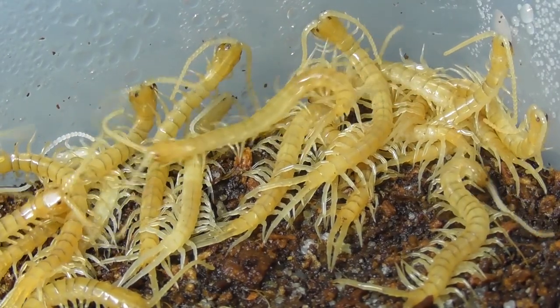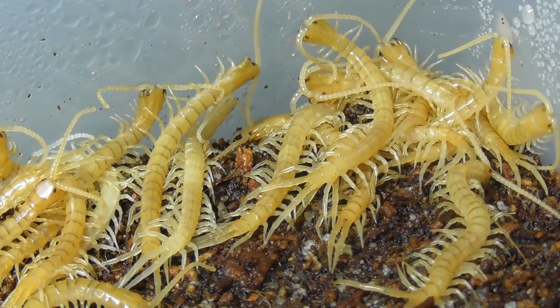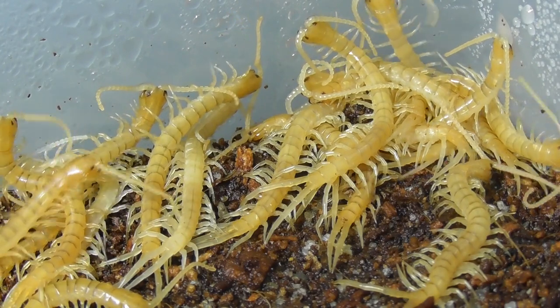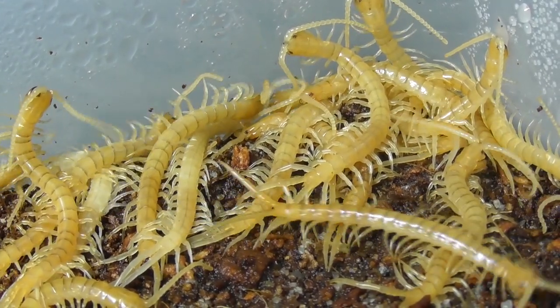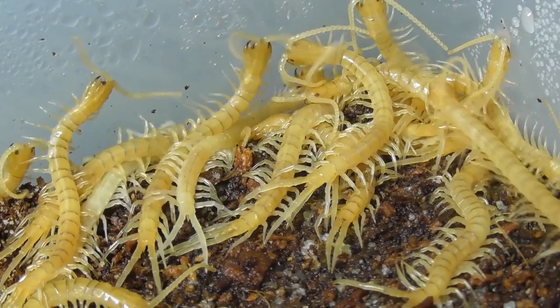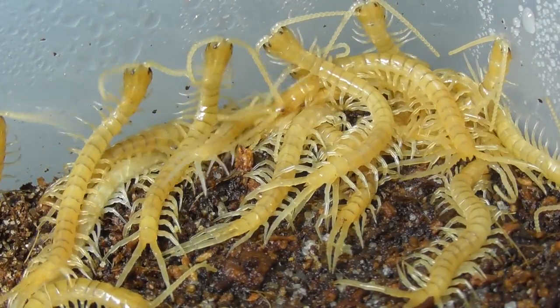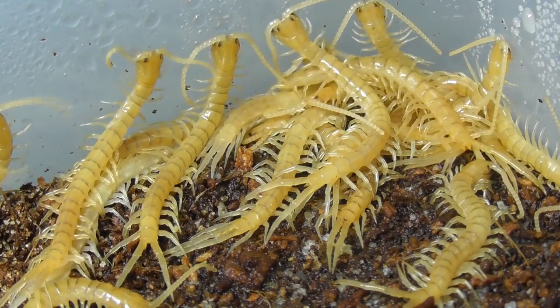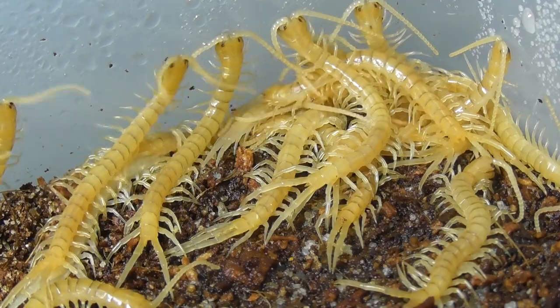So there we have it — another successful clutch and the end to another video. But that is only two out of seven centipede clutches this season, and the next one is already very close to being due to separate. Feel free to subscribe if you want to stay tuned for future uploads, and in the meantime you can check out some of my other videos. Thank you all very much for watching. That's it from me and I'll see you next time.